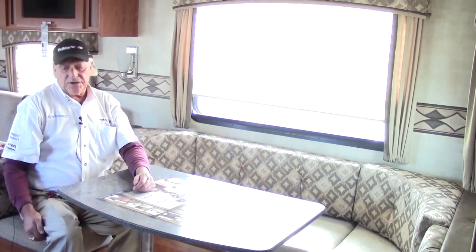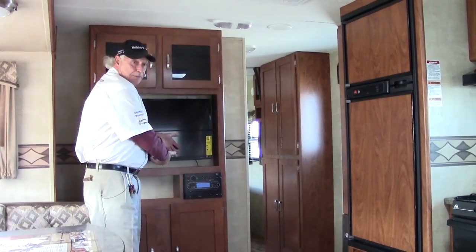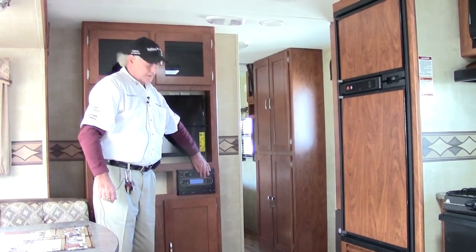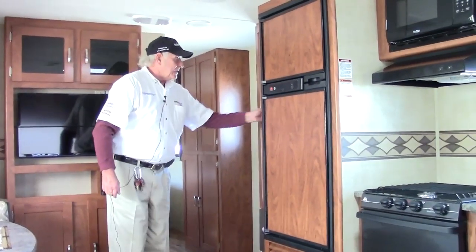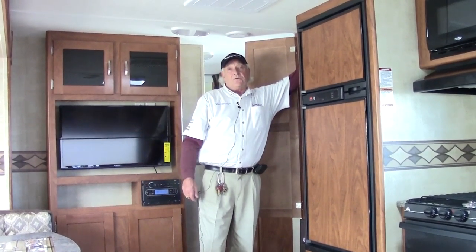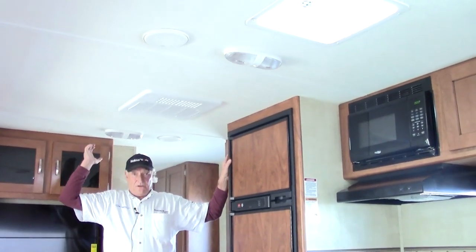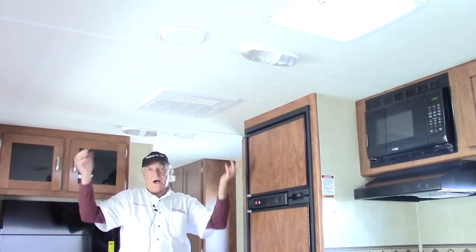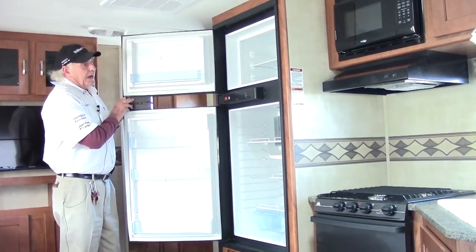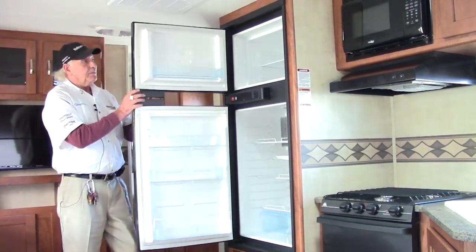The TV is a nice 32-inch unit that will actually pull out and turn at certain angles for better viewing. The radio system has indoor and outdoor speakers with a CD player built in. Over here is a nice pantry — five shelves, all adjustable, with a hanging rail inside for extra hanging space. The air conditioning unit is a 13,500 BTU system, fully ducted throughout the whole coach, so wherever you are you'll have the same comfortable temperature. The refrigerator is an eight cubic foot fridge and freezer powered by propane gas or electricity, so when you're driving the propane will keep it running just fine.